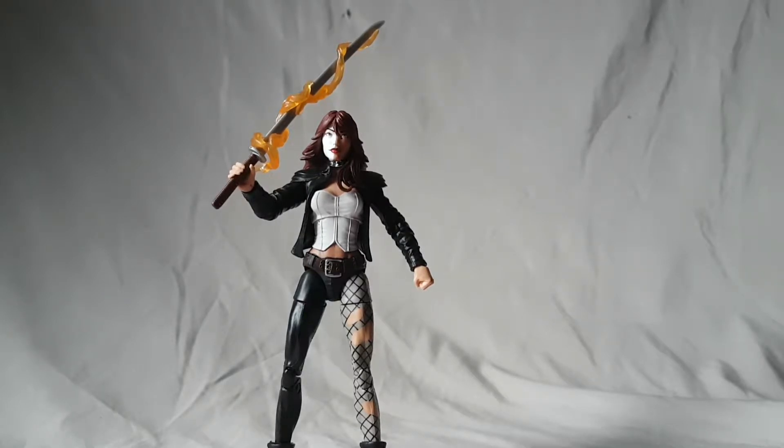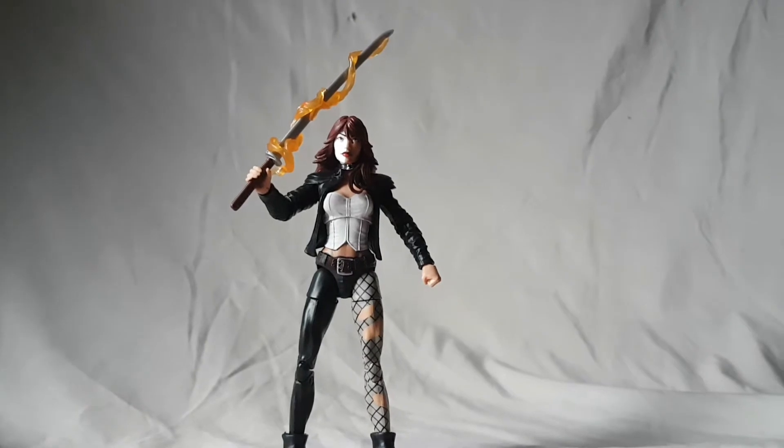All in all still a nice figure. I wouldn't say she was my least favorite in this wave, but I wouldn't say she was the best either — she's right in the middle for me. She's a nice classic character, a nice classic villain, so if you're into building up your comic book Marvel Legends figures this is probably one you want to pick up, because I don't see her getting re-released at any point in the future.